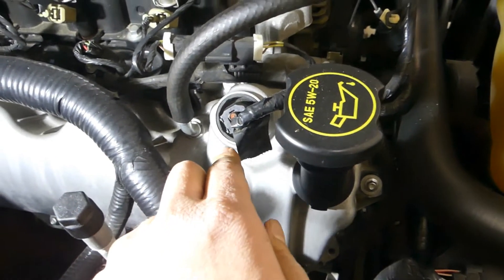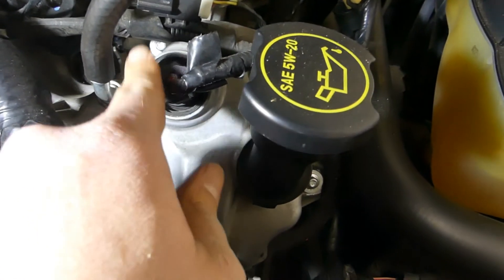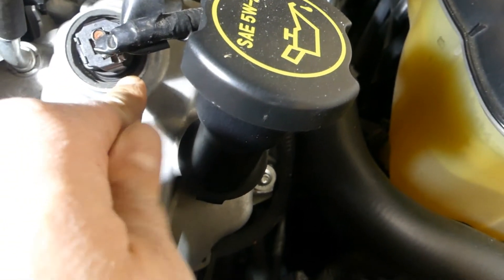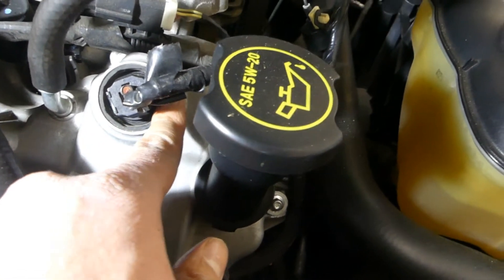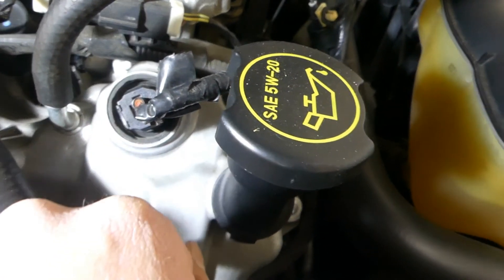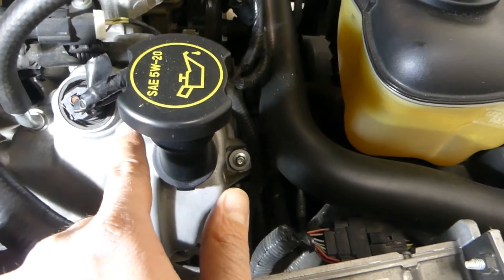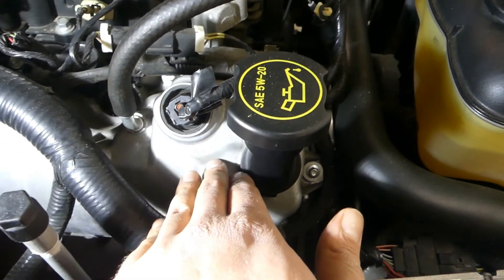This is the passenger side valve cover on my 4.6 3-valve in the Mustang. As you can see, this is a pretty small seal — this is the VCT solenoid, same on the other side, this side is just easier to show. It's very small, so there's no way you're going to get this seal off to access the screw inside. This is an example of a model year that does not have the easy-change VCT solenoid. In order to do this you'd actually have to pull the whole valve cover off to access it. So if your truck looks like this, you're not going to be able to change the solenoids without pulling the valve covers.